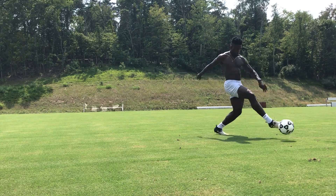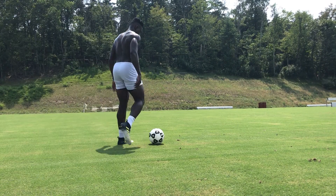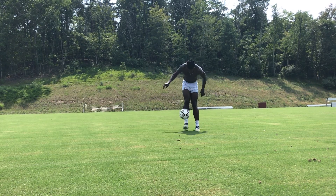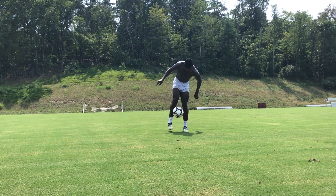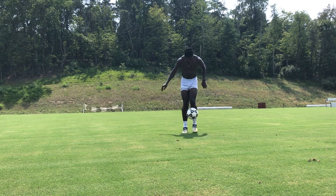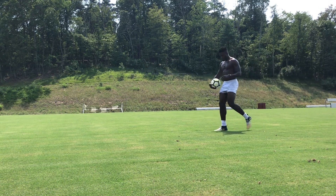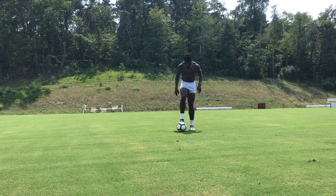Soccer players should have at least a little bit of juggling skills. Juggling the ball means you can control the ball in the air. Whatever you want the ball to do, you can spin the ball, do around the world, kick it and control it — it's just knowing the ball. I picked up juggling as one of my fun warm-up drills.